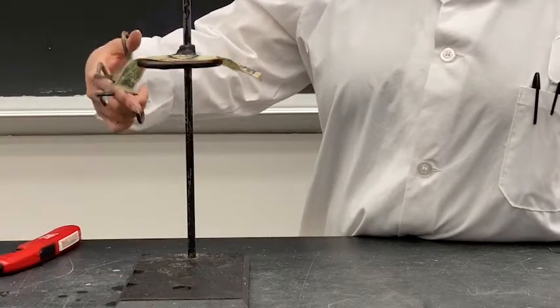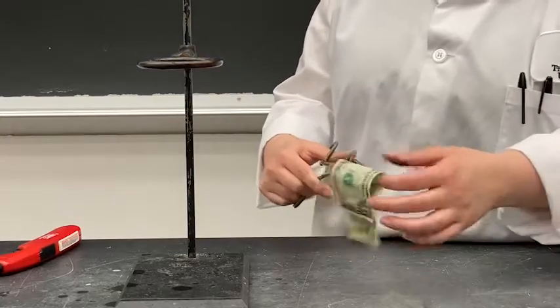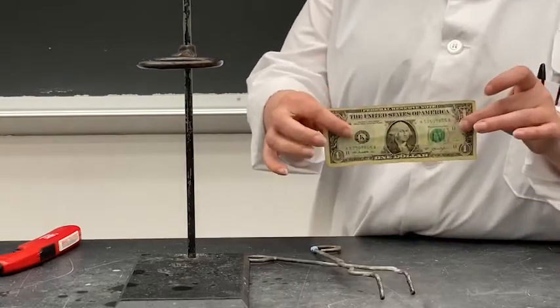The isopropanol burns off, but the water protects it. You can see that my bill is unsinged.